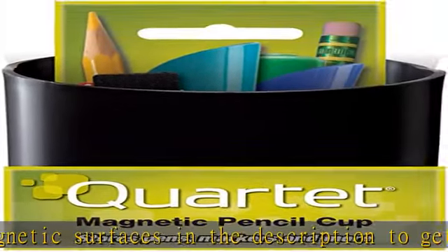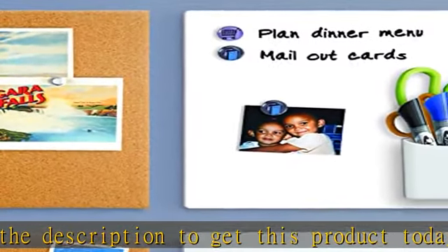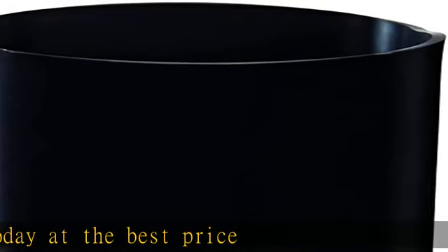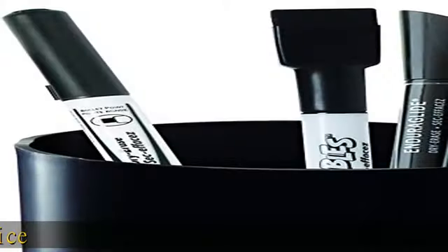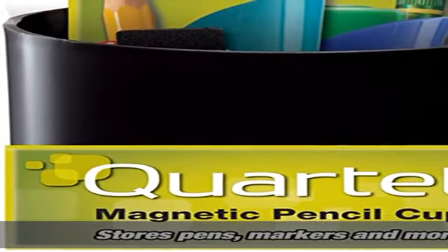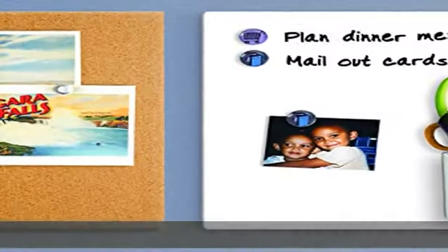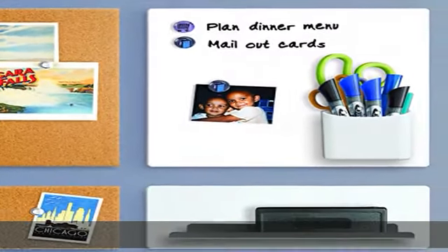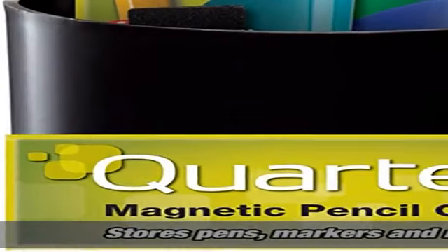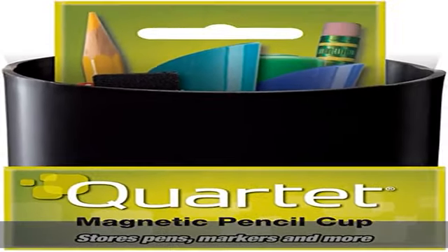Magnetic pencil/pen cup holder, one size, black. Durable plastic construction. Adheres to most magnetic surfaces. Please note: this magnetic cup holder will not work with Quartet glass boards. Check the description to get this product today at the best price.